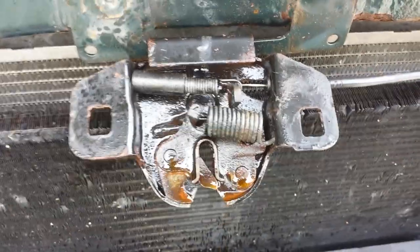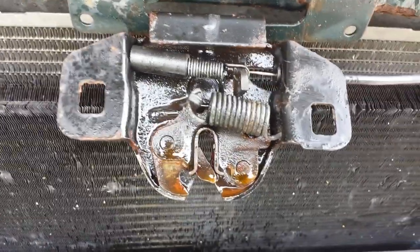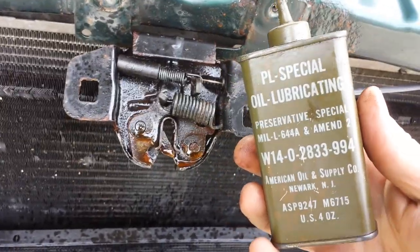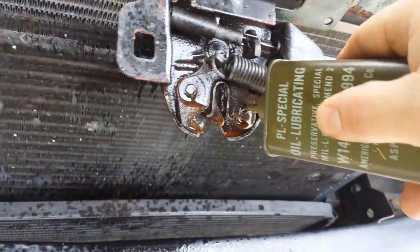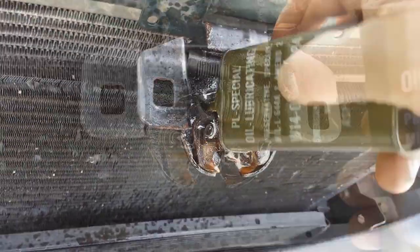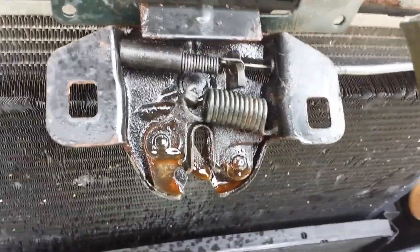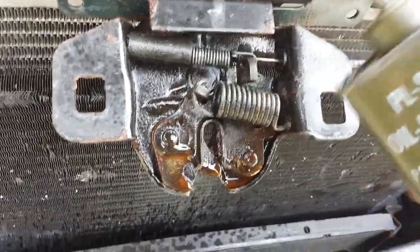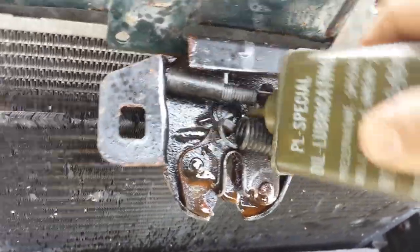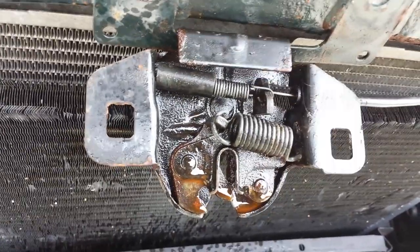I could put it back together right now and it would probably be fine, but I'm going to go one step further. This is just regular oil in a very cool military can, and I'm going to add oil to all of these bits too. PB Blaster is a great penetrating oil, but it's very thin and it goes away quickly. This kind of oil will stay in the workings a lot longer and help to keep it lubricated long term.